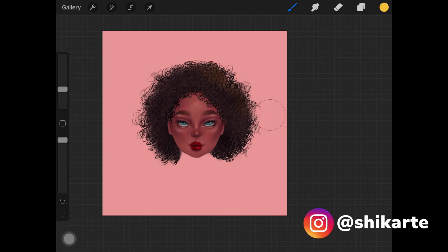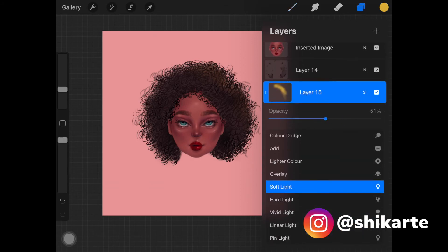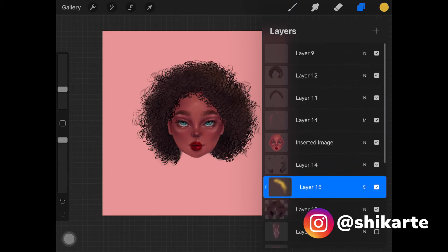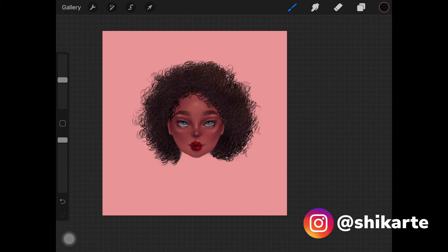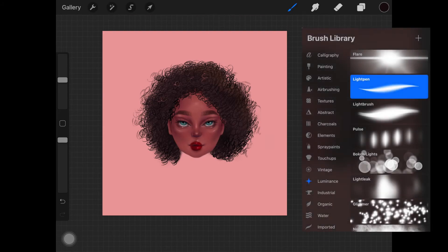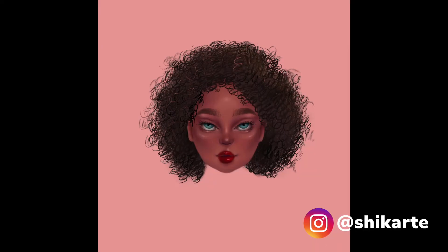Add the yellow color wherever you think the light should be hitting, keeping in mind the light source of your painting. Then decrease the opacity of this layer just a little bit if you like that look. Next, create a new layer above all the hair layers, pick up a color from the hair, and select Light Pen from the Luminance brush set — make sure the size isn't too big. Draw hair-like strokes over the whole hair, especially on the upper part, to make the hair look a lot more realistic.